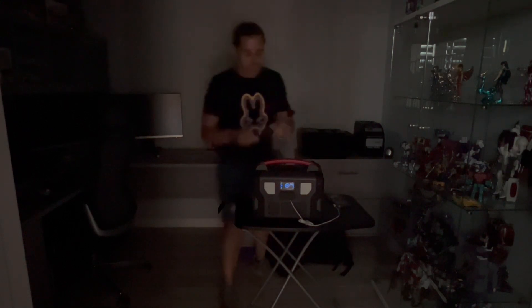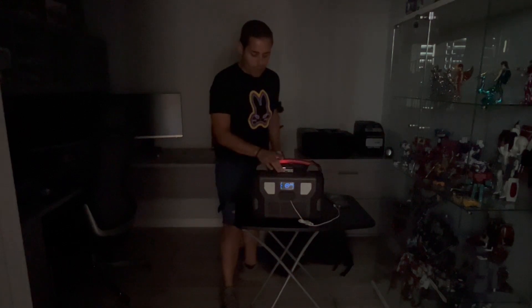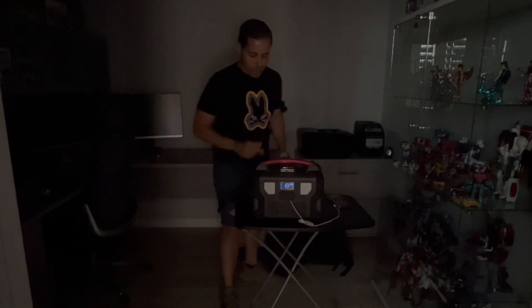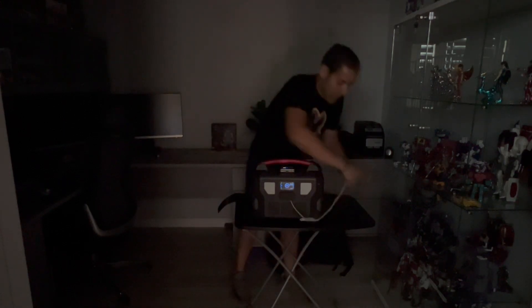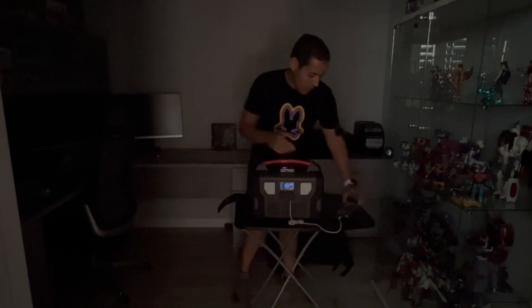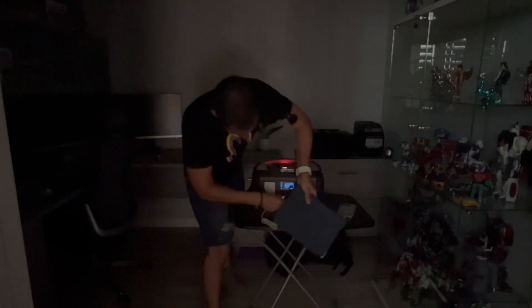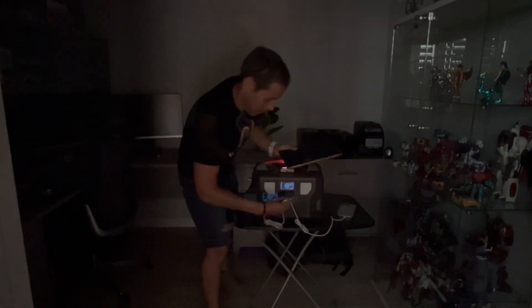In case of an emergency, this power station can be a lifesaver because you can charge all your electronics with it. It's powered on — let's charge our phone wirelessly right there, it's charging. Then we're also charging our tablet via USB at the same time.